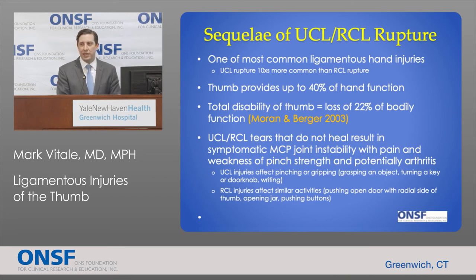These injuries are important because they are among the most common hand injuries. A UCL rupture is about 10 times more common than an RCL rupture. The thumb is thought to provide up to 40% of hand function, and total disability of the thumb results in 22% of bodily function impairment. UCL or RCL injuries that don't heal result in symptomatic instability with pain, weakness of pinch strength, and potentially arthritis.